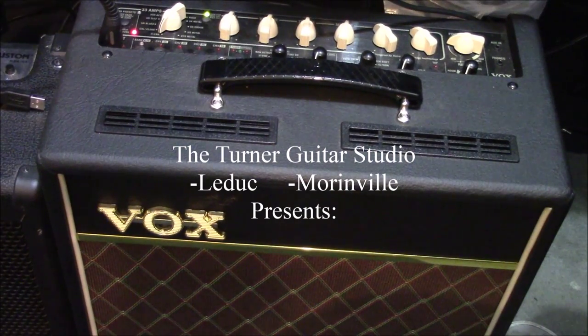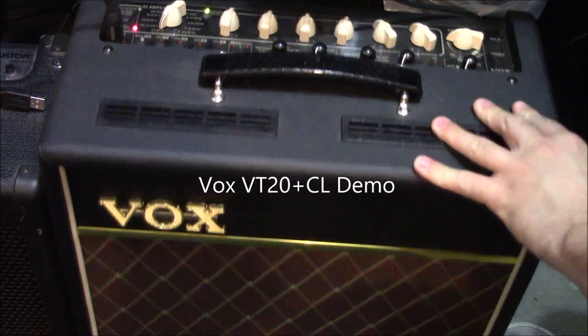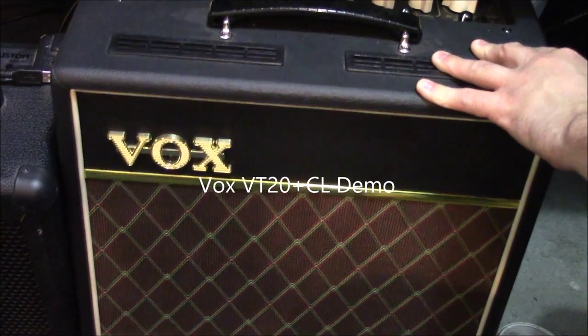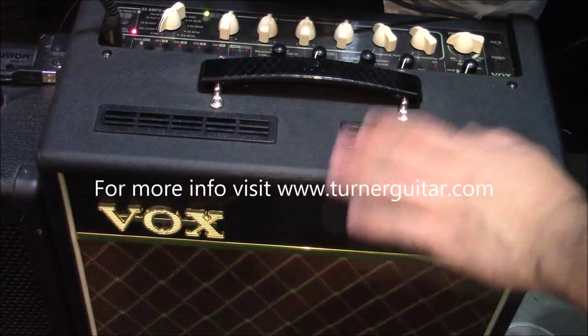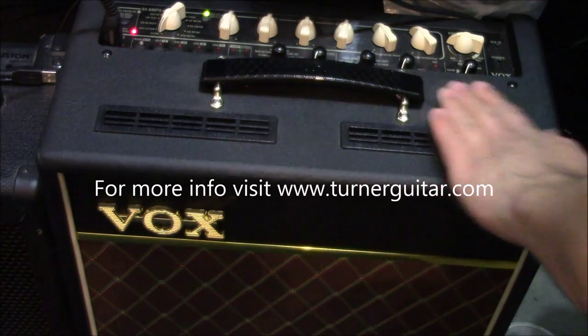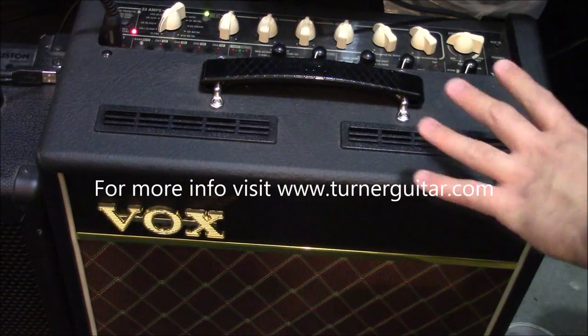Hi, I'm James from the Turner Guitar Studio in Leduc and Morinville, and at TurnerGuitar.com. Today I'm going to be showing you the Vox VT20 Plus in the classic look. You can see this one has their typical diamond grille front, but other than that it's the same as the VT20 Plus regular version.